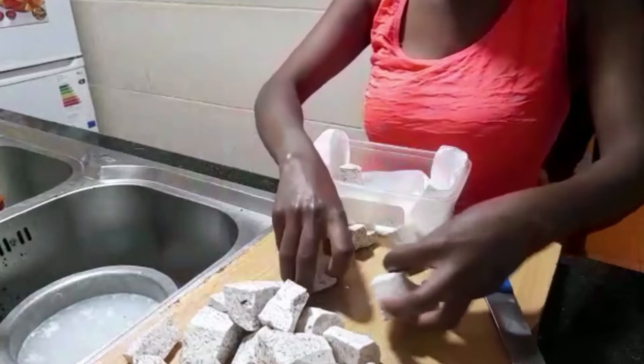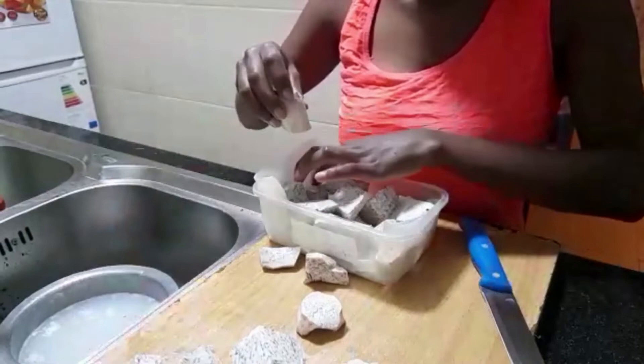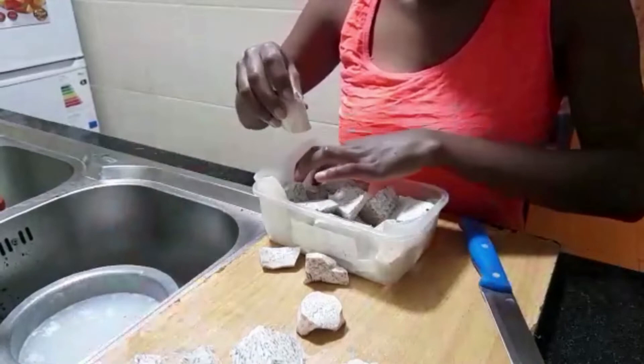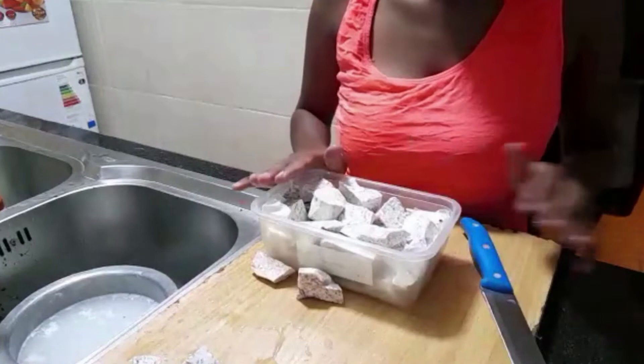The water has already drained off, so I'll go ahead and put my dumas in the storage container. First, I place a serviette inside the container, add my dumas, and then cover them up with a serviette and close it. The serviette will ensure that it absorbs the extra moisture that may be in the dumas.